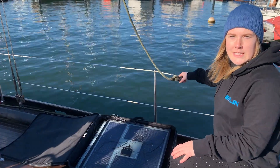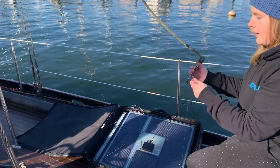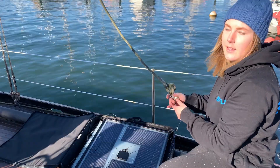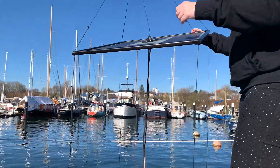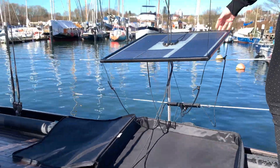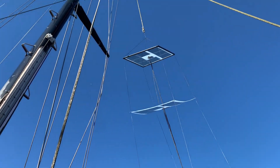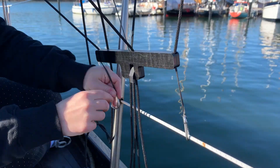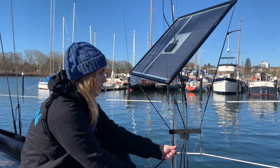You can hoist the Flin kite at any halyard. We use this one. You just have to click it in and then you can pull it up. You click the Flin kite in the rail like this and then you can fixate the panels with the clamp.